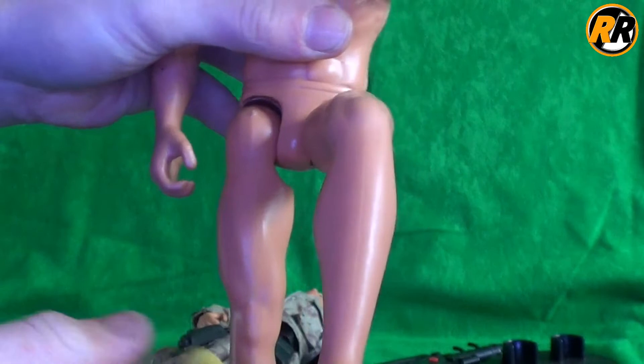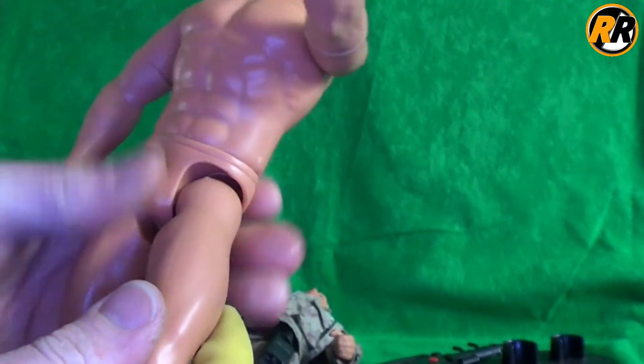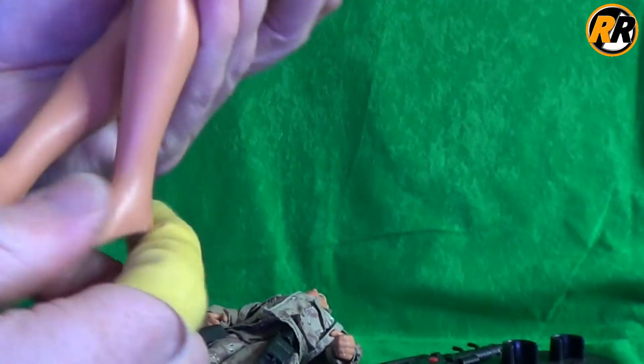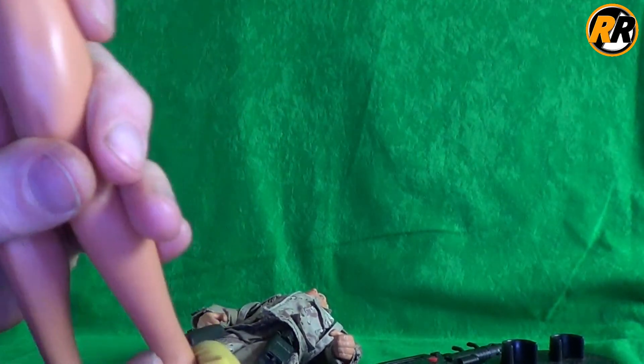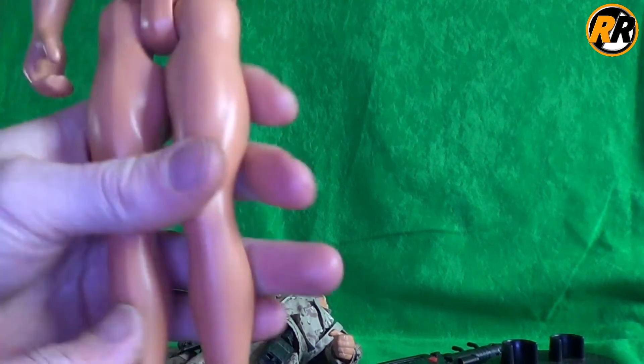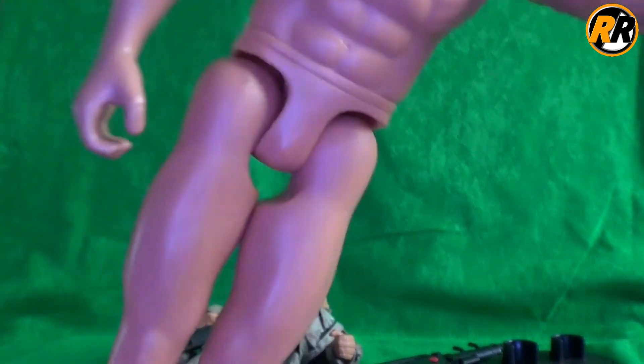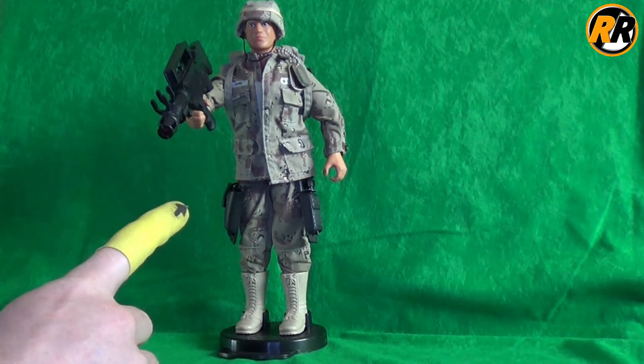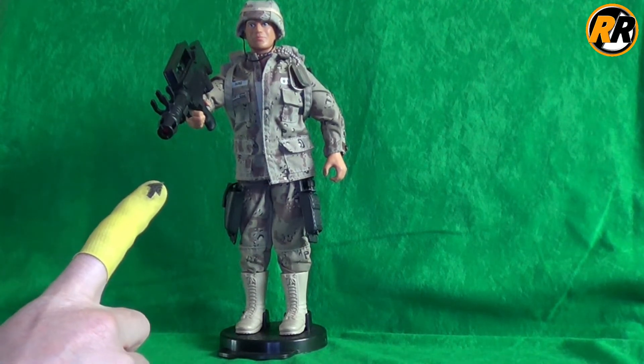The rubber knees do bend and hold into place, which was really nice at the time, but it did limit poseability. As for feet articulation, this figure doesn't have it, so feet articulation must be something that came later in the Action Man figures. So that was the Action Man GI Joe Duke — thanks for watching and I'll see you next time for more toy reviews.